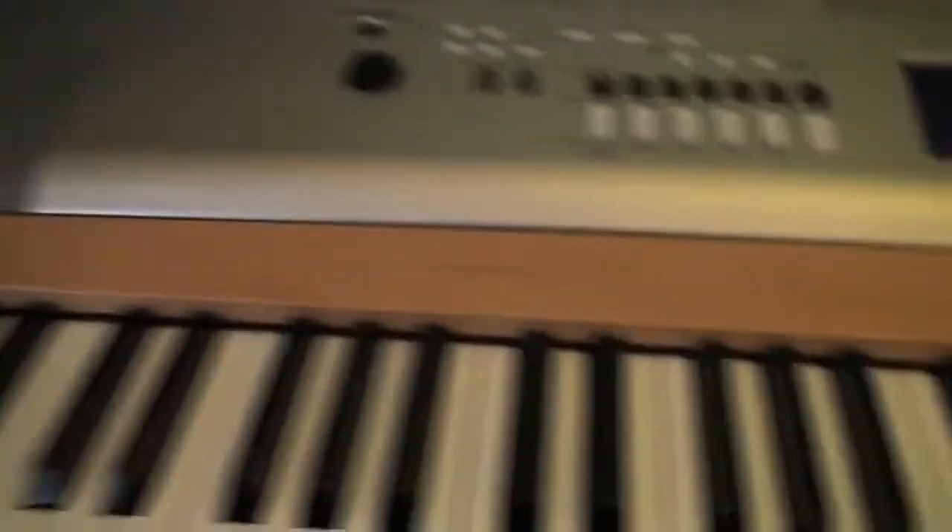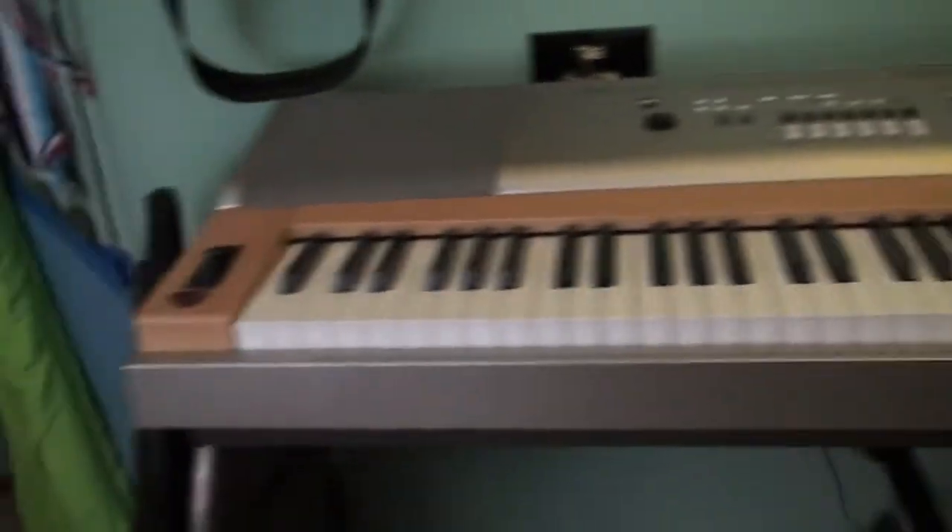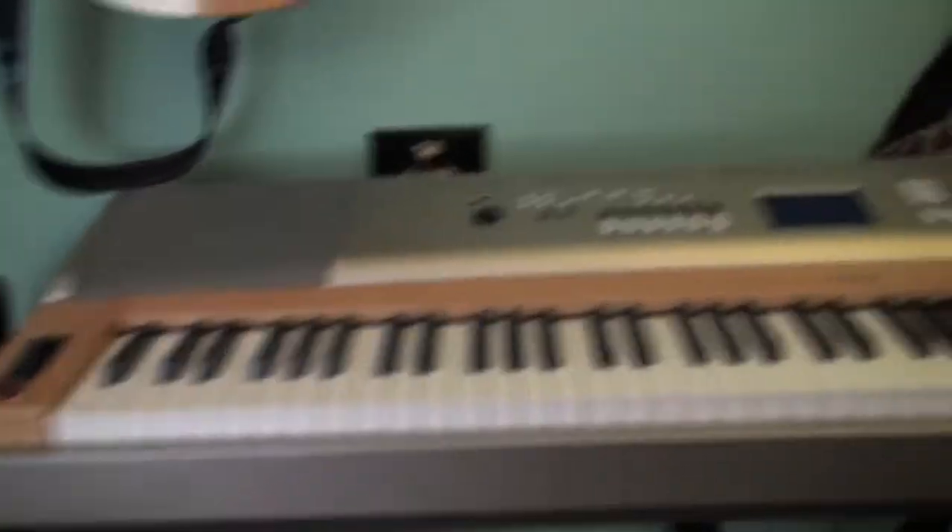This here is my Yamaha keyboard. I'm not sure of the specific model, but I've seen a lot of people use these on YouTube and in general at gigs or whatever. So it's a really great keyboard with about 500 different sounds on this thing.